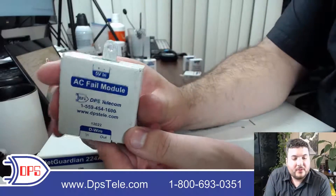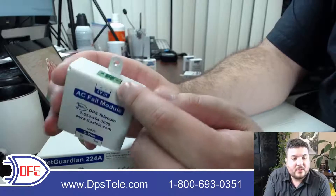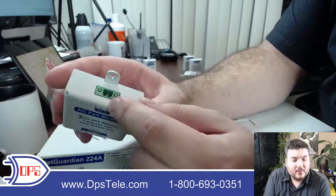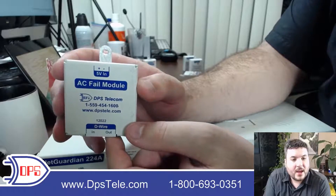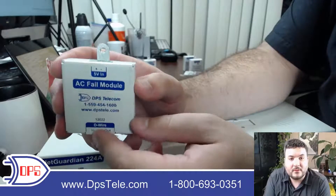This is an AC fail module — it involves another external sensor but is part of the string. You feed into here, which allows you to daisy chain it into your string of sensors. If the power goes out you're going to know about it if you have this sensor set up.